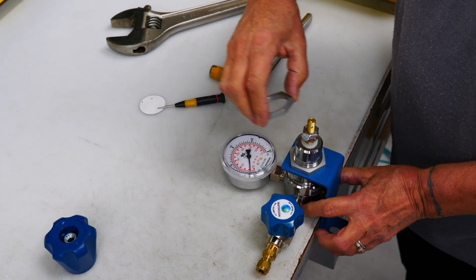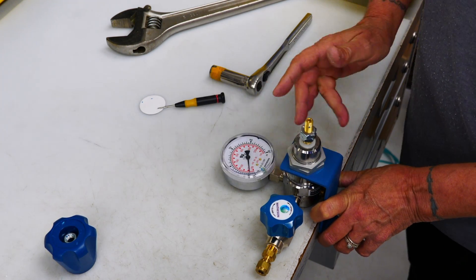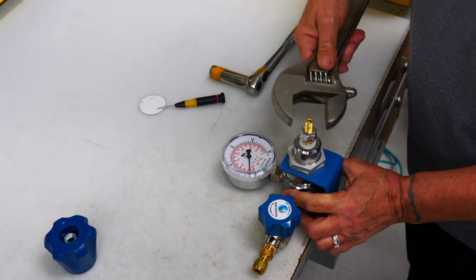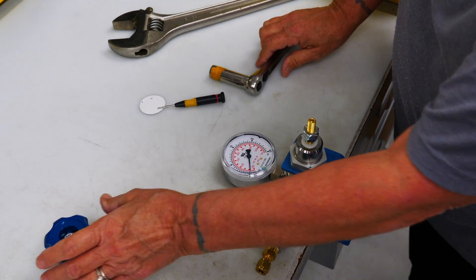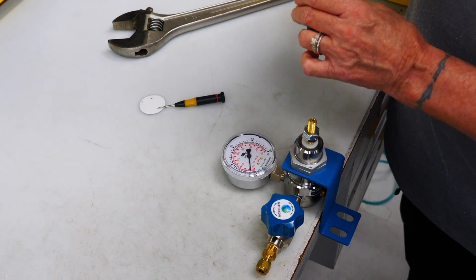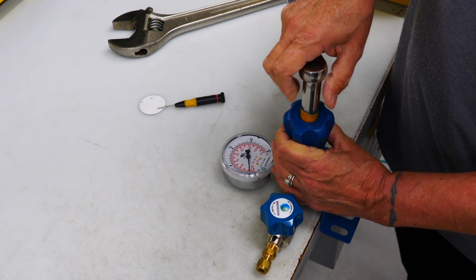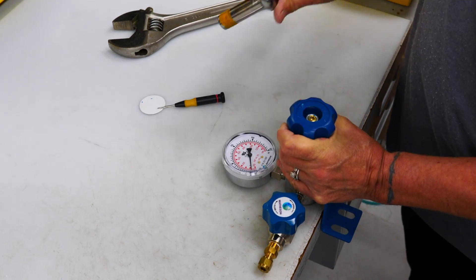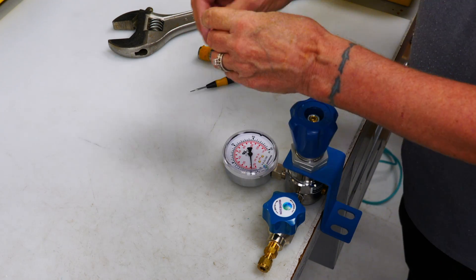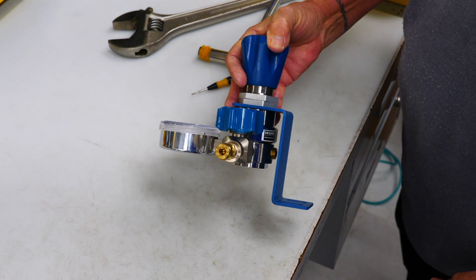Then you're going to take your other nut and put it on top. Tighten that. Then you're going to take your cap and put it back on. Tighten the nut and put the logo back on. There you go.